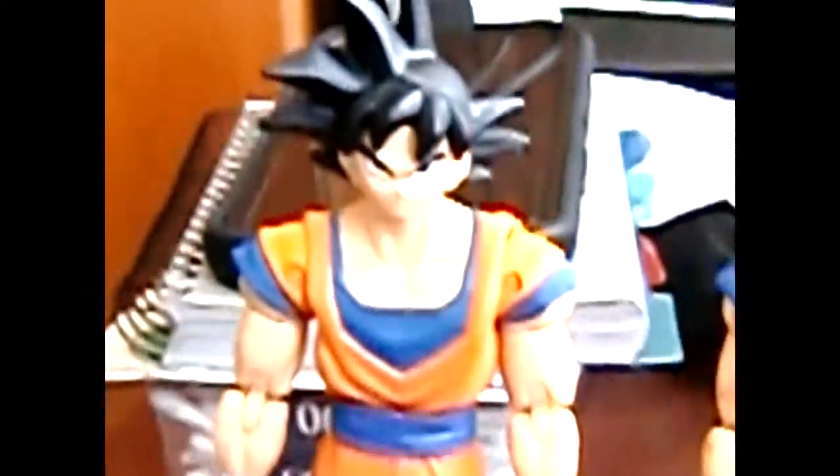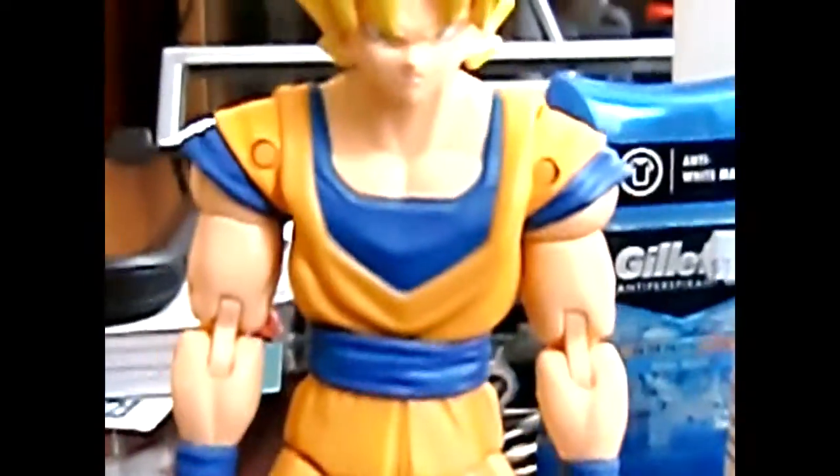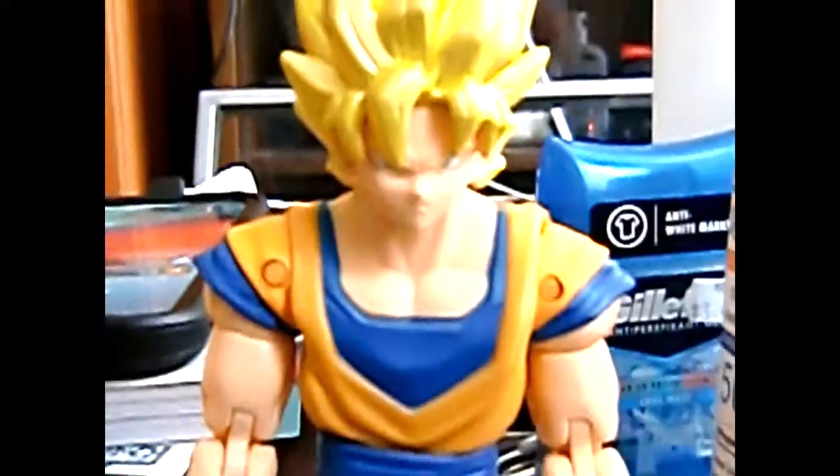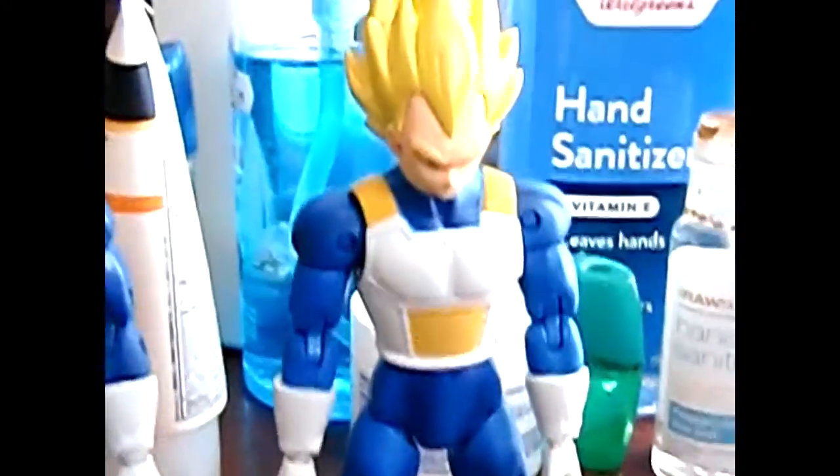Check out Goku — his normal form and his Super Saiyan form. Let me get a closer look. And that's Vegeta in his Super Saiyan form.